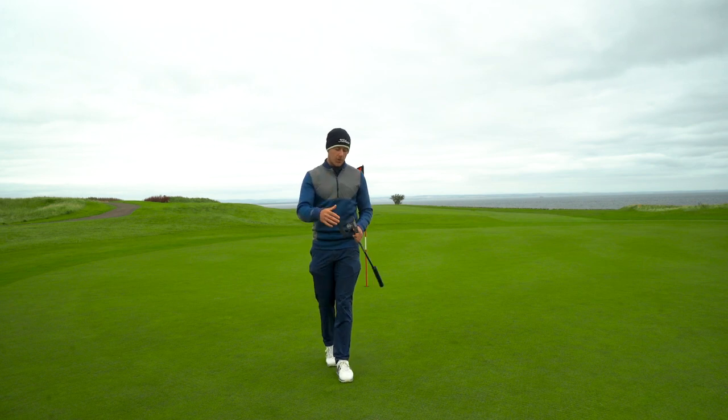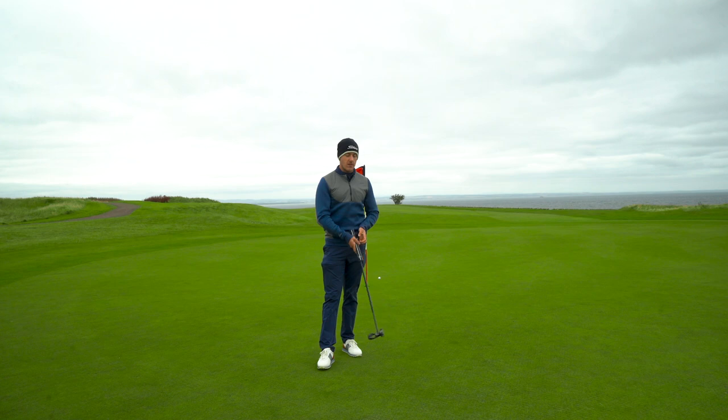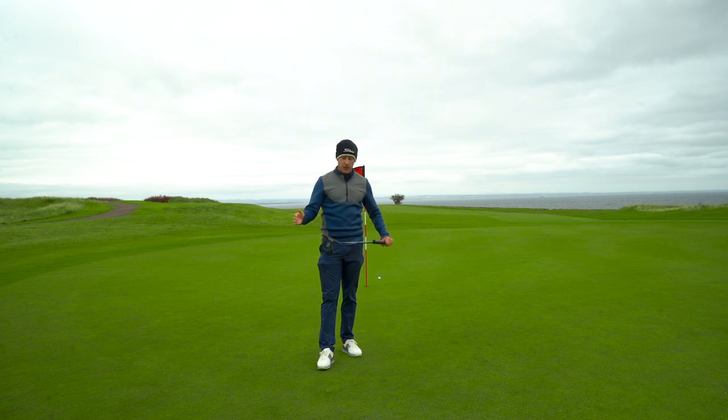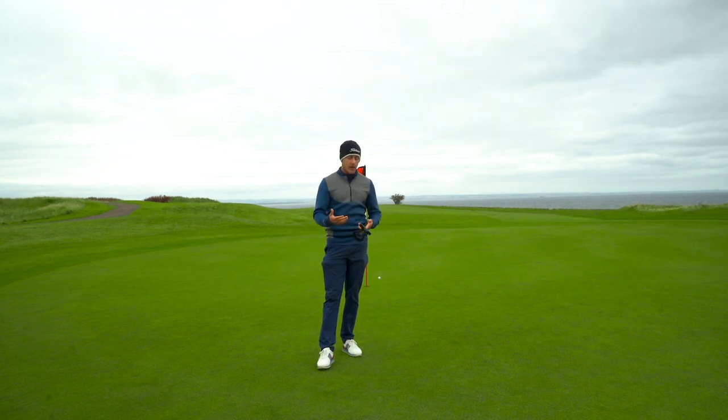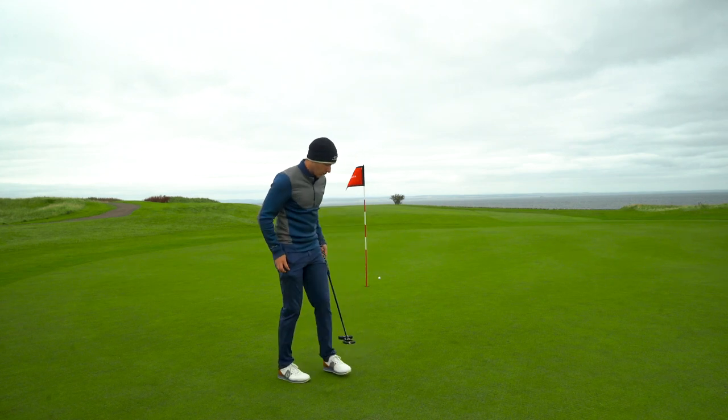Another thing Lab Golf do is they get you to send in a video of yourself hitting a putt with a doorway or archway or some sort of right angle there, so they can actually calculate what lie angle you should be using. The putter is completely custom made, completely custom built and custom designed for you. It's built to get you the best roll possible.